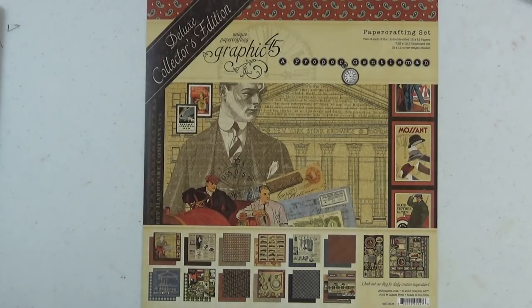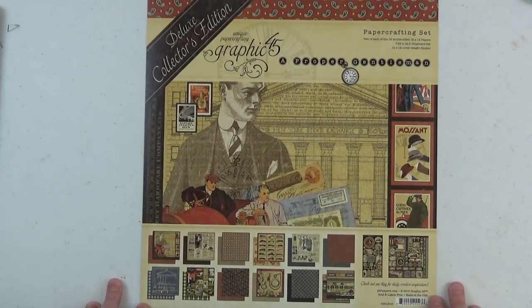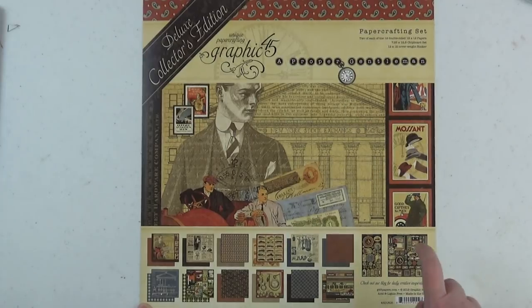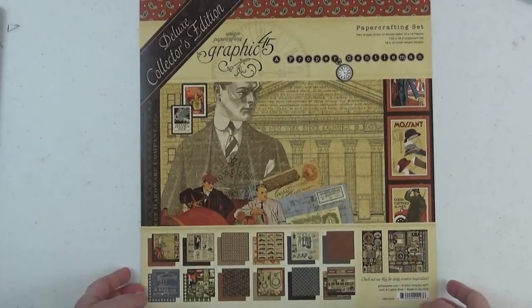In terms of supplies, the main supplies are a scoreboard, paper trimmer, score tape, and scoring tool — those types of standard things that we use. I'll have a list of supplies in the description box below. The funnest part is the Graphic 45 Proper Gentleman Deluxe Collector's Edition paper collection.